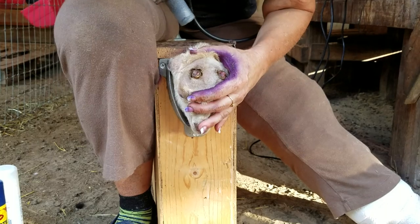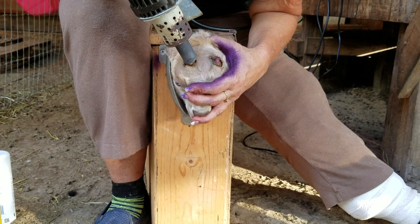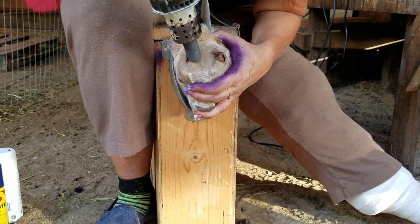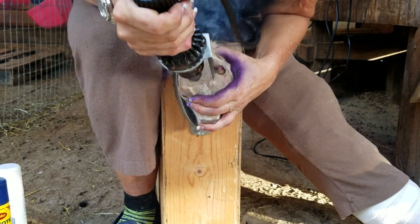We're going to tuck his ears back to protect them and hold him in control. I'm going in, making a little groove, coming forward on an angle: one, two, three, four, five, six, seven, eight, nine, and ten.